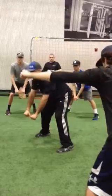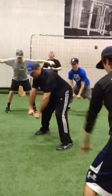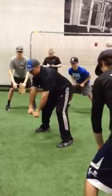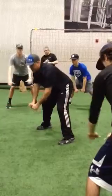Now we're going to go thumbs even. Up, out, together — one. Up, out, together — two. Up, out, together — three. Up, out, together — four. Up, out, together — five.